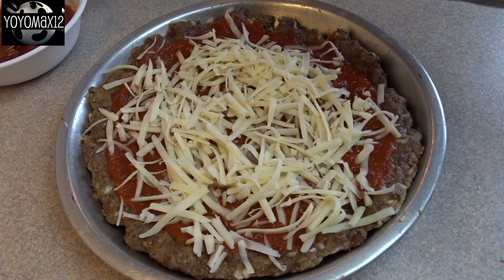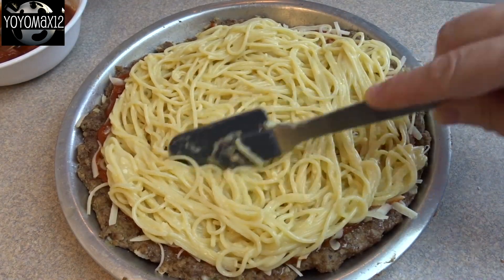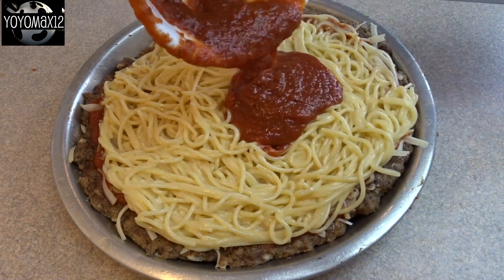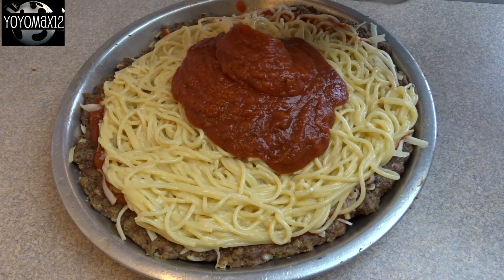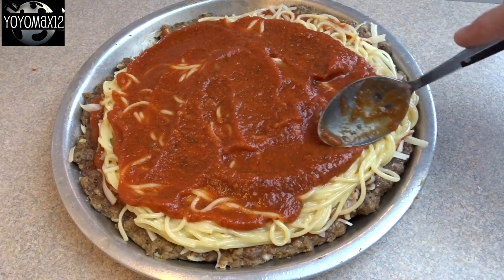Add about a half a cup of shredded mozzarella cheese, more or less to taste, then pour that spaghetti on top, spread it out evenly, and add more sauce. The recipe suggests another half a cup of pasta sauce, but I didn't think that was enough, so I added another half a cup for about a cup total on top — but that's a personal preference.